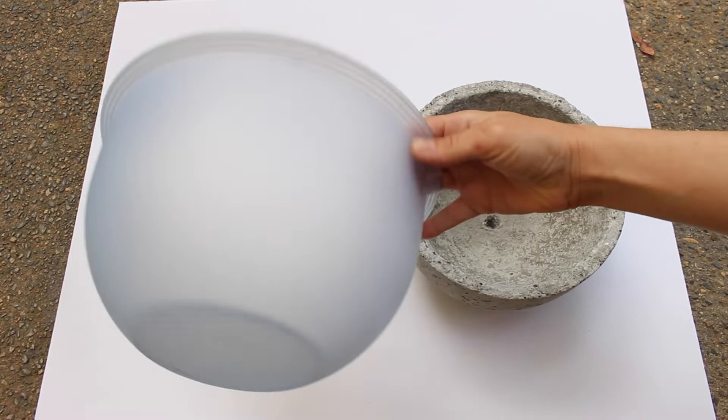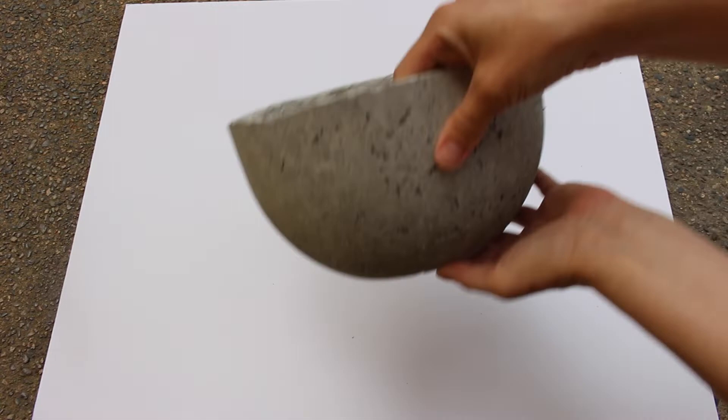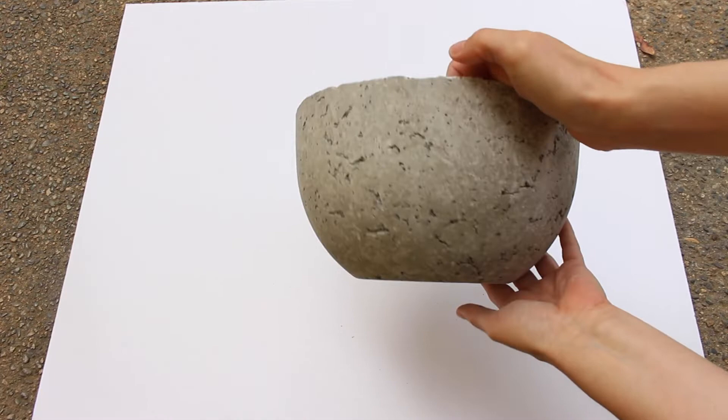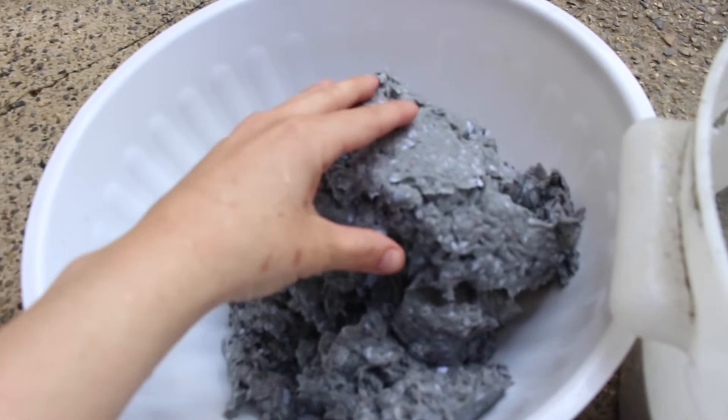Hey guys, how's it going? Welcome back to my channel. So today I wanted to show you how I made a cement pot using this plastic bowl as my mold. I normally use a papercrete recipe that is three parts paper pulp, two parts Portland cement, and one part perlite. A lot of you have asked if you can substitute the perlite for something, so today I'm going to show you how I substituted the perlite — instead of using that, I used sand. So if you're interested in learning how I did that, keep watching.